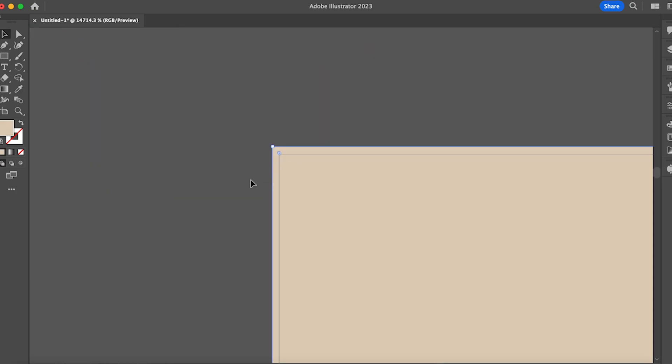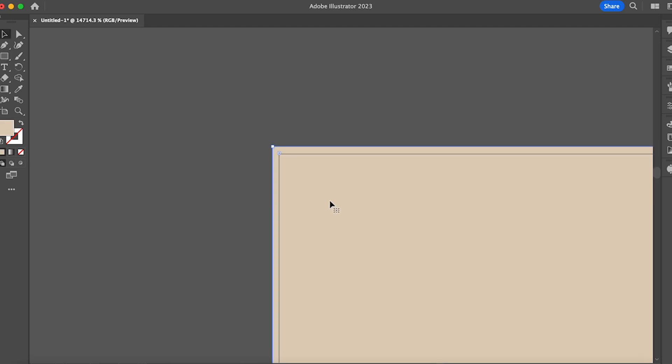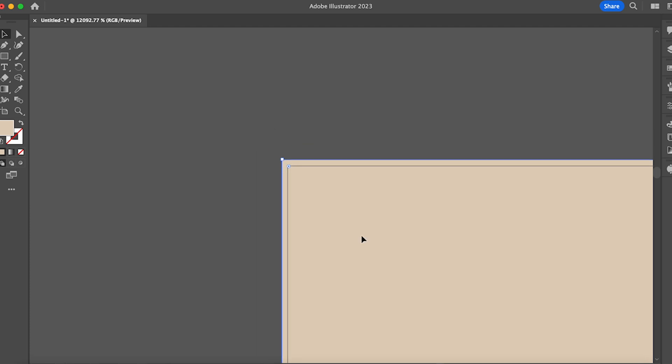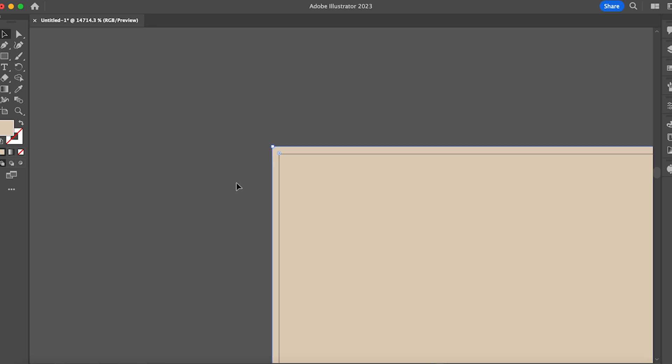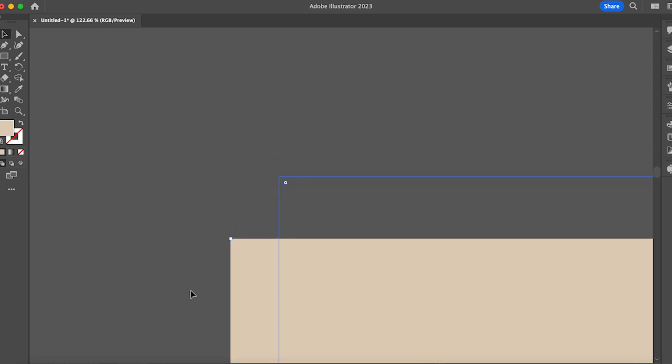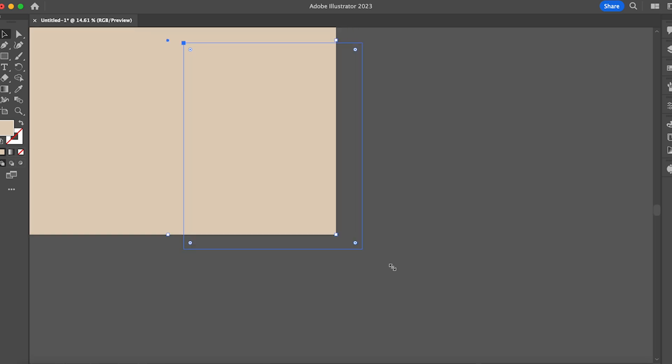Now that we have all of our elements colored, this is going to be our background. I've made it one point bigger on each side than my artboard. This artboard is 2000 by 2400, so I've made the background 2001 by 2401. This line you can see is my actual artboard, and then the outer line is the square I used for the background. Having it overlapping just this little bit is super important for pattern design — you won't have a very thin white line that you would have if you made it directly the same size.